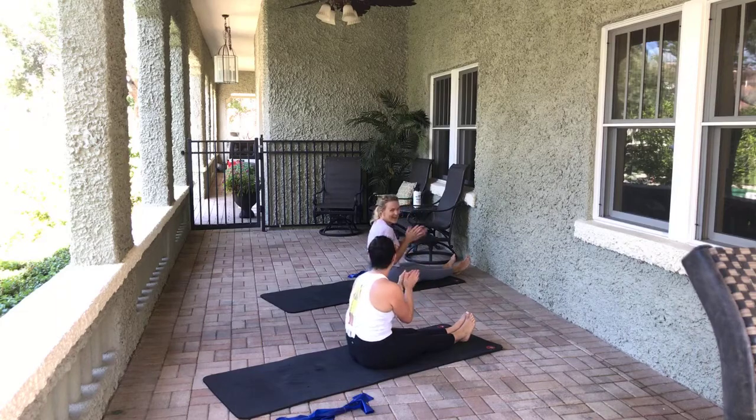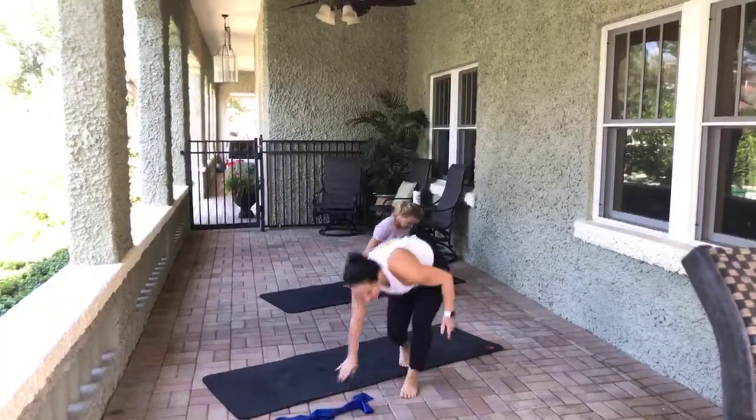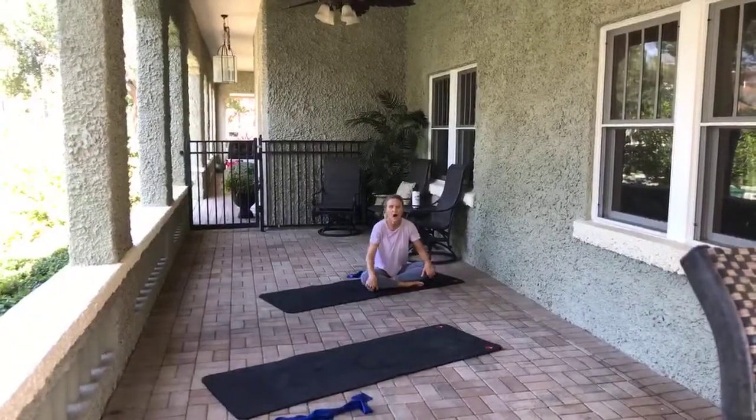Yay! Get it! Happy weekend. Have a great weekend, everybody. Bye-bye!